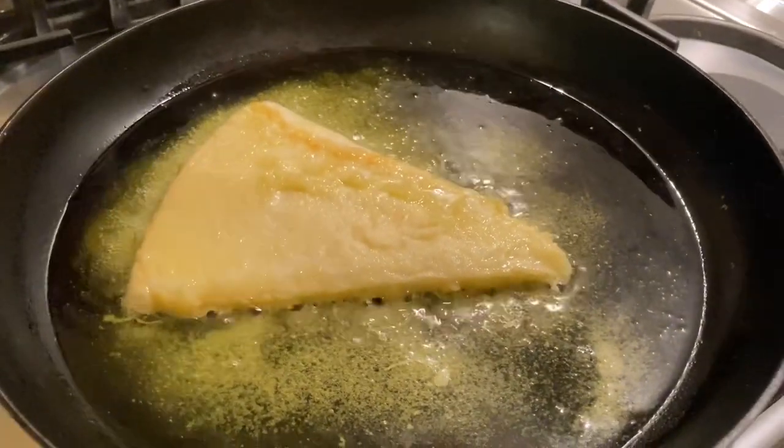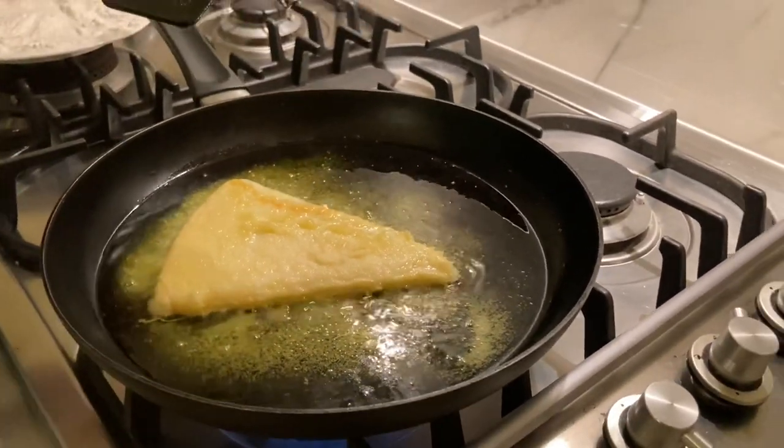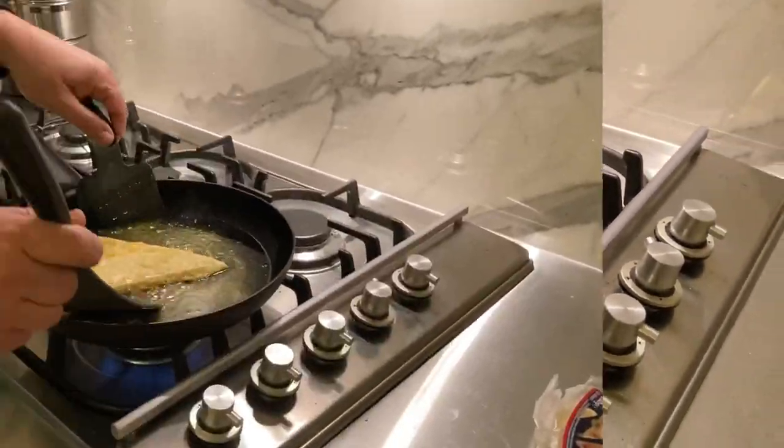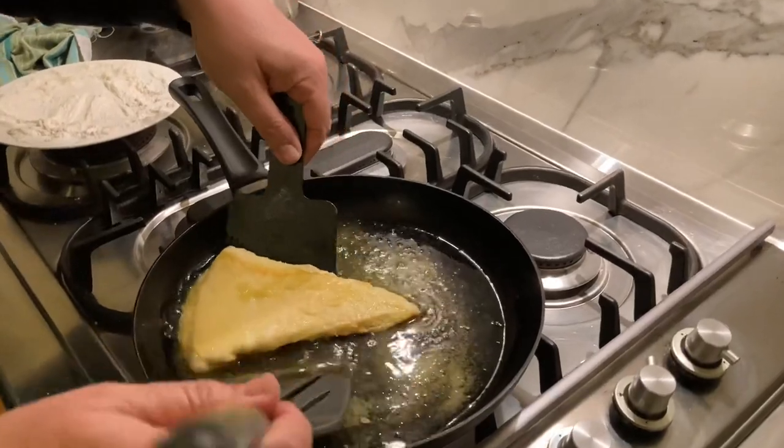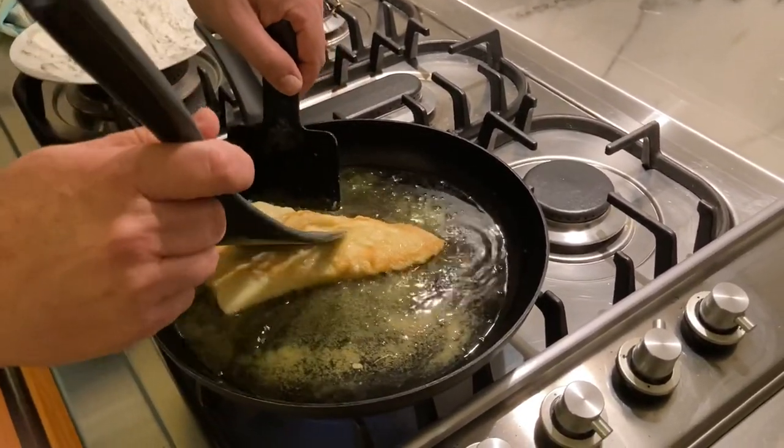I'll give this other side a bit more patience and we'll come back to the next phase. Okay, this side is ready — I'll just flip it on this side to get it right. There you go, it's much better.